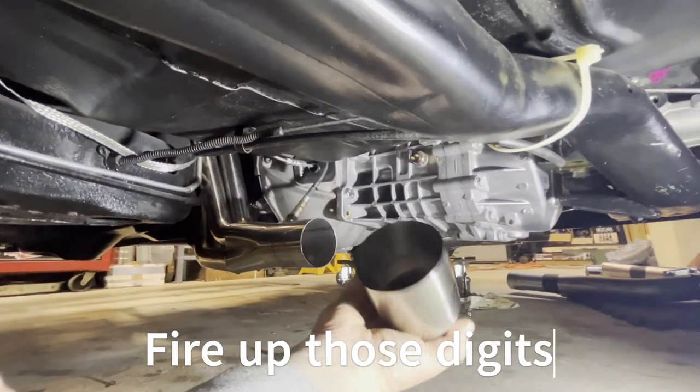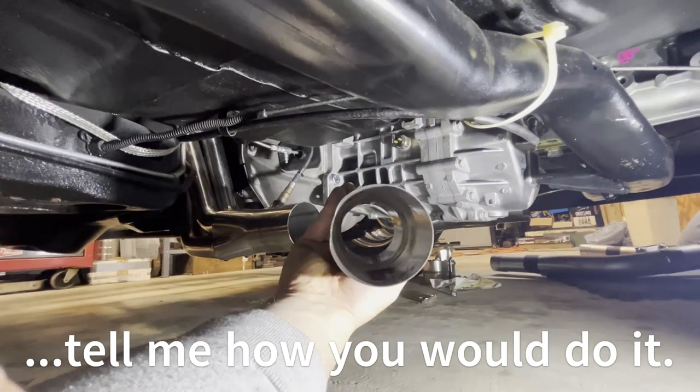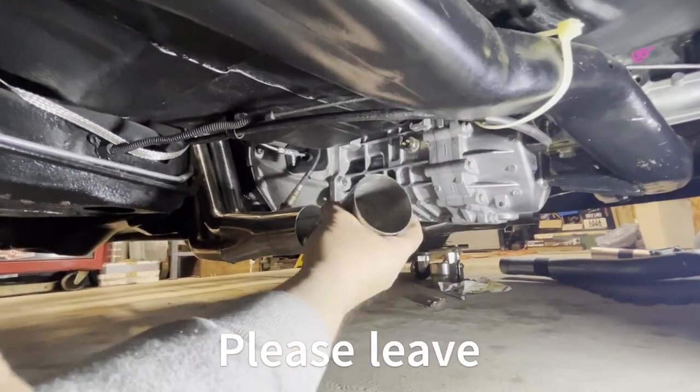I hate these. If anybody's got a solution for this that doesn't involve welding stainless, I would gladly listen. I hate these.